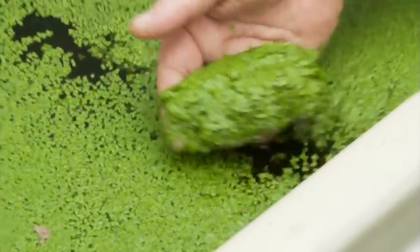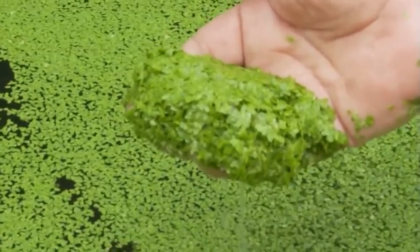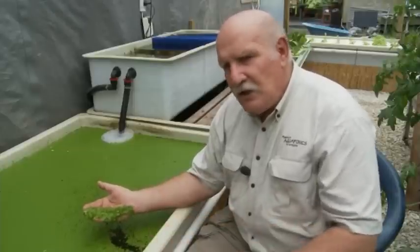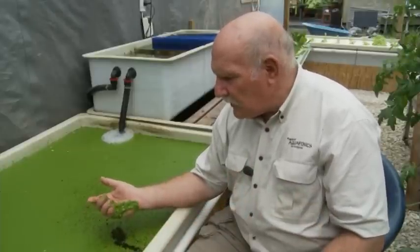Look at that — huge volumes of it. It actually doubles its volume every two or three days, and in an aquaponics system like this we've got lots of nutrients coming through the system, the water is slow moving, it's absolutely ideal for growing duckweed. Have a look at that.